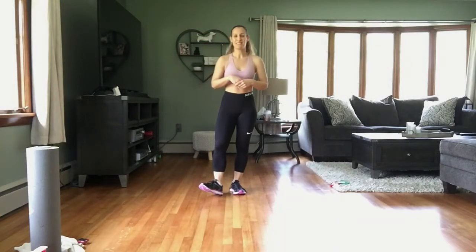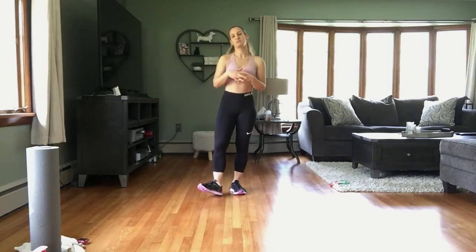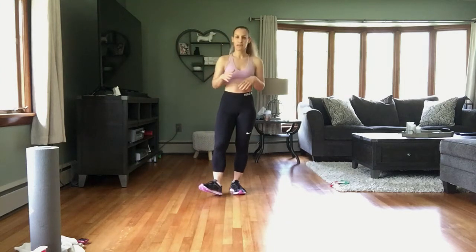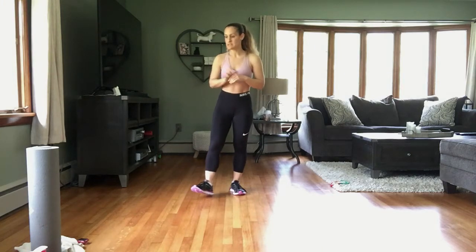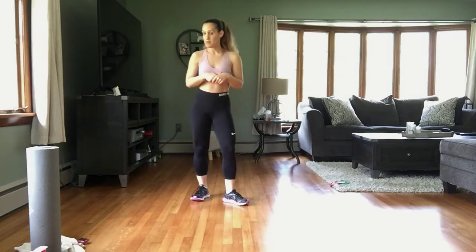Hey guys, welcome back! So excited you're here working out with me today. I have a cardio HIIT for you today, and then we're going to do some core at the end. We're going to have about six different exercises, done for 30 seconds each with a 15-second break in between, repeated two times. Then our core exercises — two of them — repeated three times, same format. All you'll need is some water, a towel, and a mat for the floor exercises.